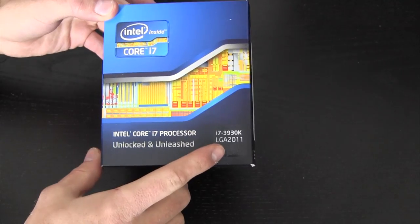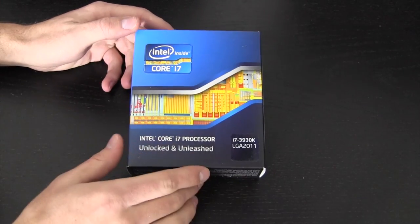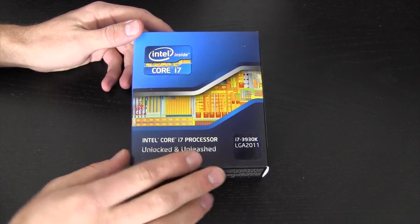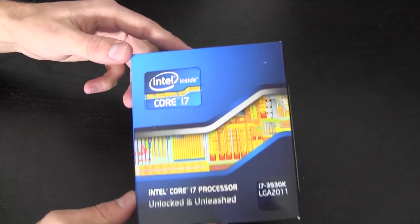This is an LGA 2011 processor and — I don't think I mentioned it in the intro — this is a six-core processor, not a quad-core. So we're getting six cores and 12 threads with hyper-threading, which is great for video-intensive applications and things that take advantage of it.